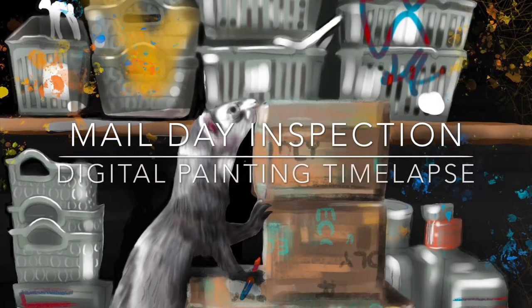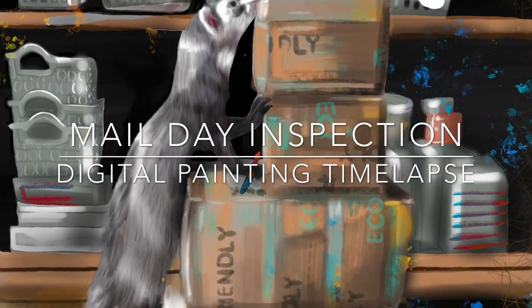Hi folks! I love painting cute little animals, and I particularly love painting cute little animals doing art crazy stuff.